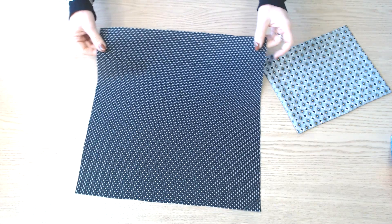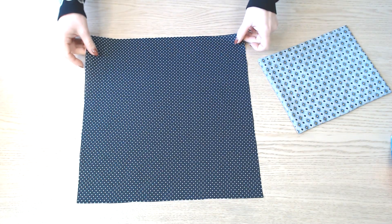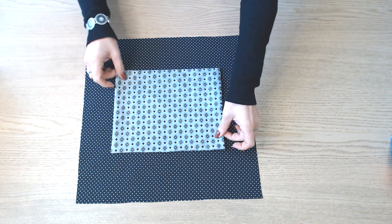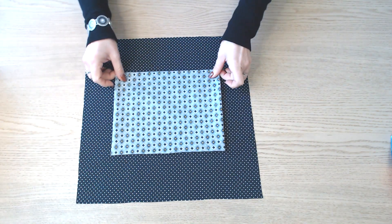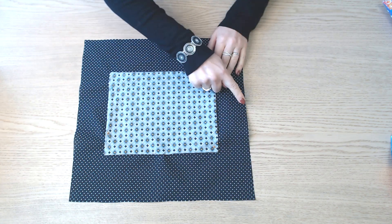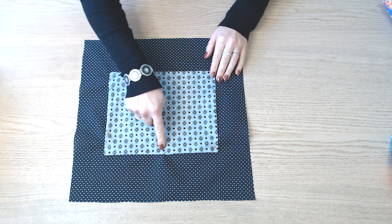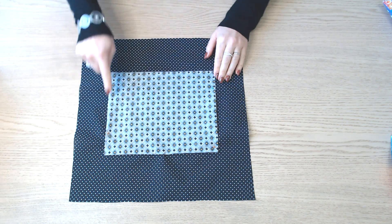On reprend un des morceaux de 39 cm, qui va être une des parties doublure, et la partie qu'on a assemblée, qui sera la poche intérieure. On l'épingle au milieu, à 10 cm du bas, et on va piquer sur 3 côtés.